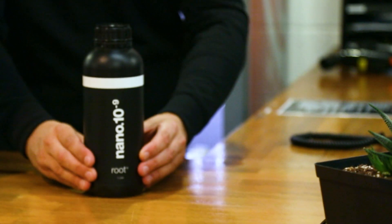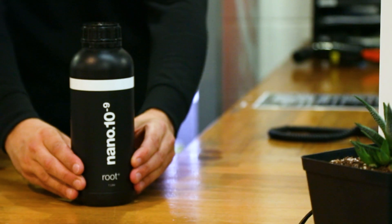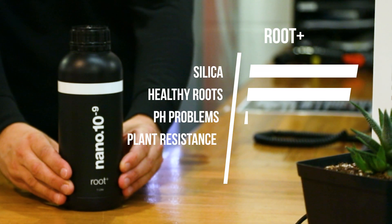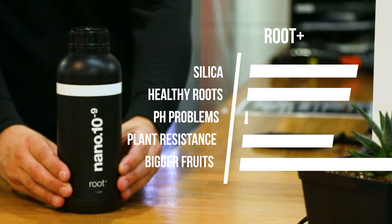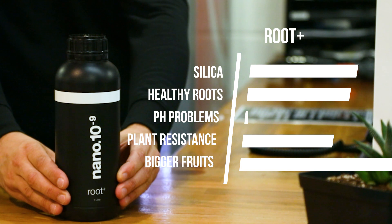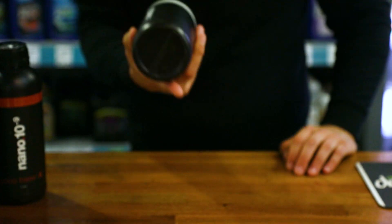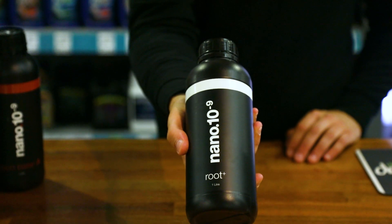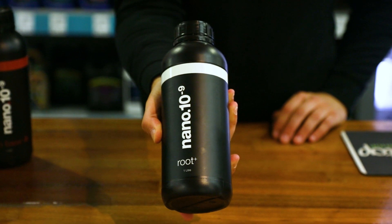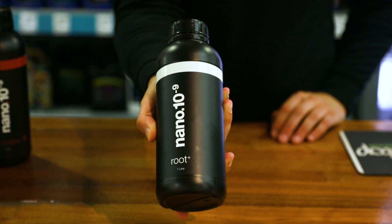Root Plus is for us the most exciting product in the range, delivering two additives in one bottle: a root booster and a silicon. The growth stimulants in Root Plus massively accelerate root development while boosting the health of existing roots. Super-available nanoparticles of silica work to toughen up plants, increasing stem sizes and creating branches that can support bigger fruits. Nano-silica won't affect pH levels, making it very easy to work with.